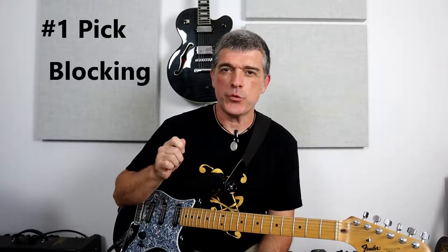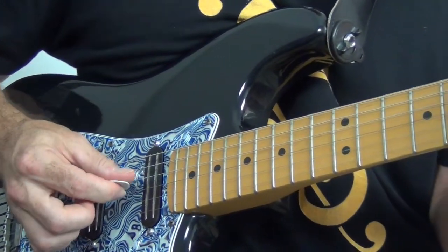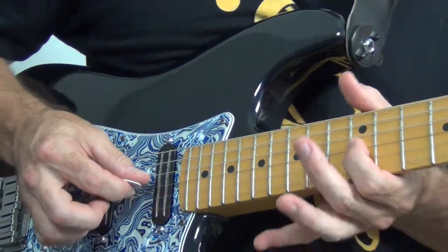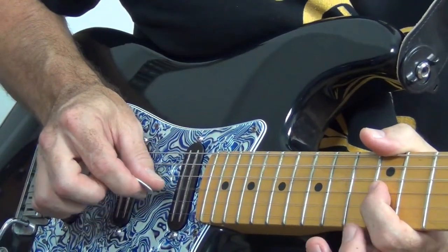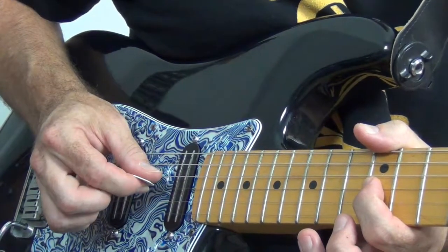First on our techniques today I want to look at is Roy Buchanan's pick blocking. Pick blocking is an awesome technique where you use the pick to stop the notes from ringing, not your left hand. Let's take a quick closer look at my right hand. When I'm on the G string, say up at the 12th fret, I'm gonna pluck that note but stop it with my pick on the way up after I went down.